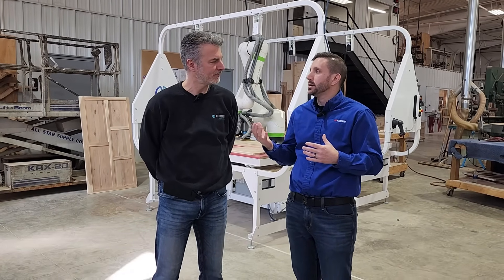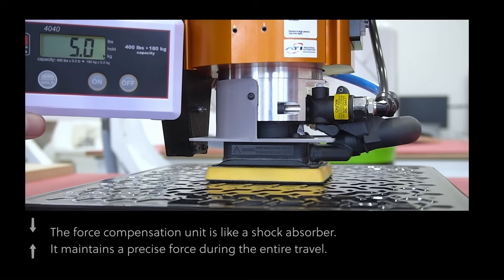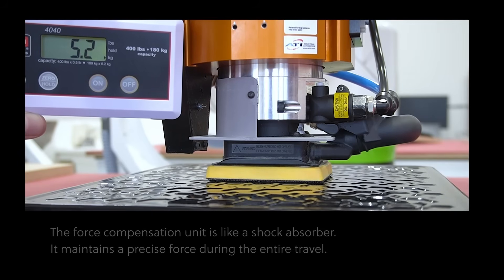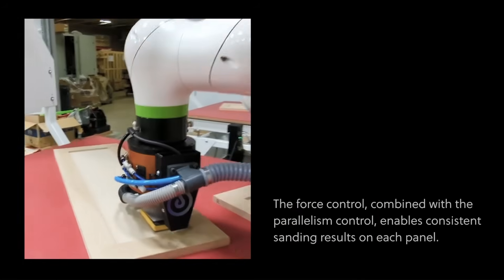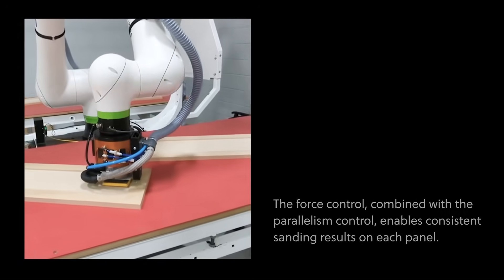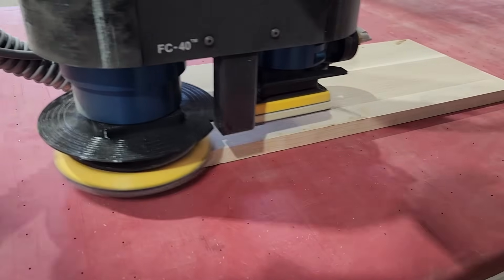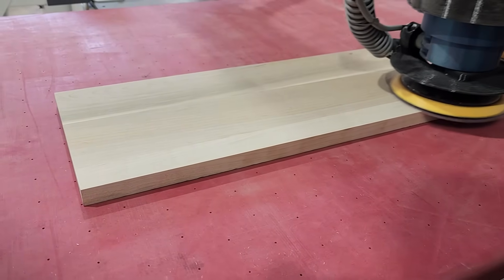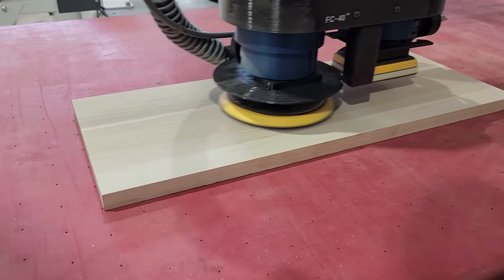Can you talk about the consistency of the sanding versus a human operator? The robot controls how it lands on the wood and it has an active force controller on each sander, so the pressure on the abrasive is always the exact same. It has a very long arm, so it's doing very steady motion with very steady overlap, and the speed is very consistent. A human cannot be that consistent — it's perfection every time.